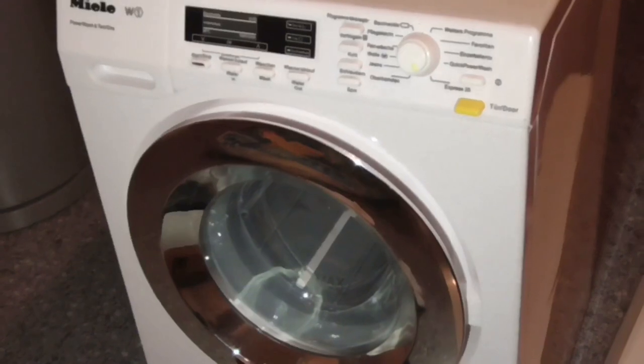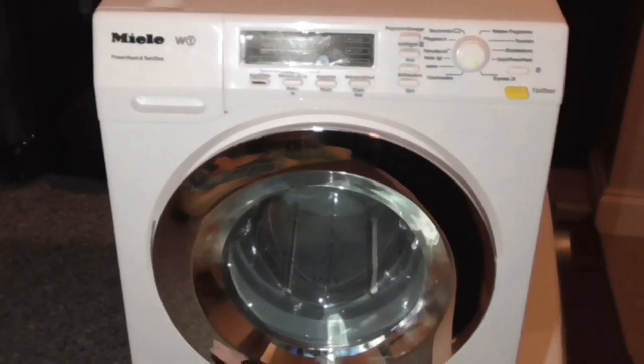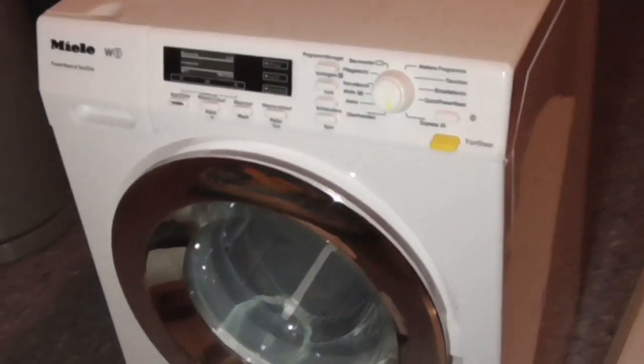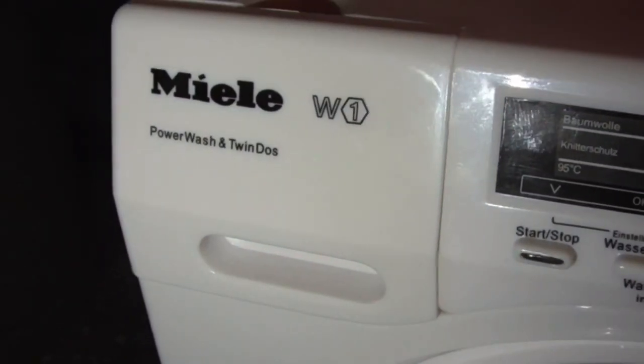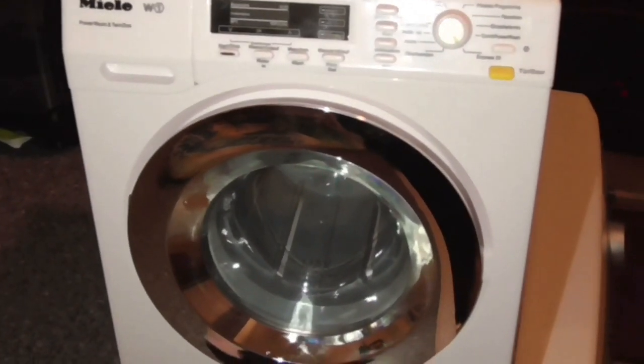Which I got for Christmas yesterday. So this is my brand new toy washing machine — the Mida W1 PowerWash and Twin Dose. I got this for Christmas by the way.